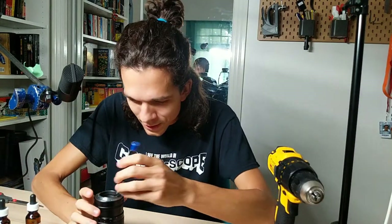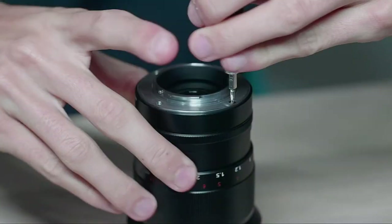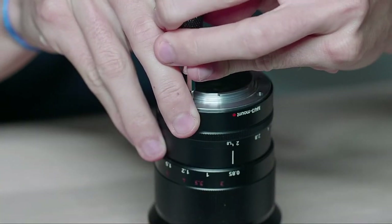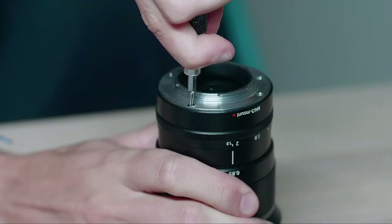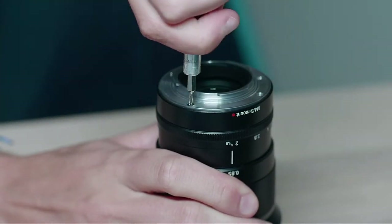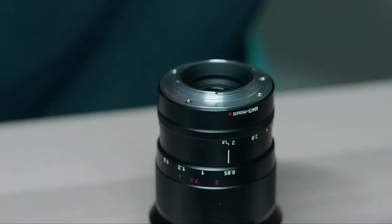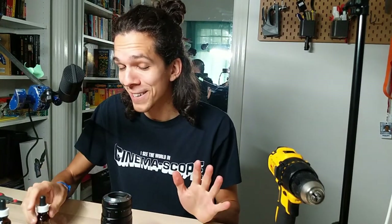I'll give it a tiny spin, let's see if I can make this visible — but it's not going. I don't love it. I'm going to do lighter fluid. I tried it once — it didn't move, but it also didn't slip. So huge success.